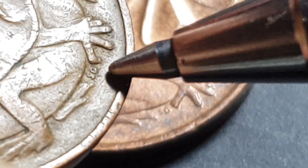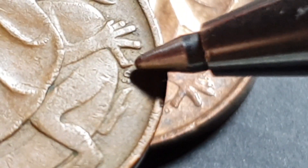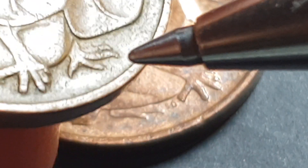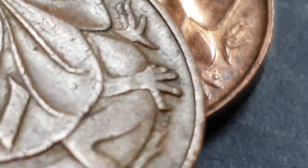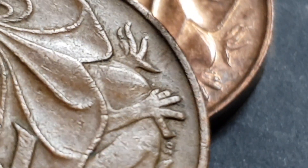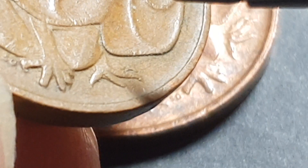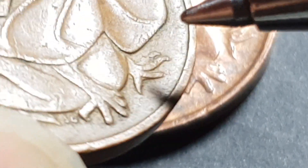This one's been less well-preserved. Let's see if we can get a good look — it's pretty circulated. This claw is not blunted, so that rules out Melbourne. But this one — is it blunted or not? It looks like it might be blunted, but the damage is pretty significant. I'm going to say it's not blunted, so it's a Canberra mint.